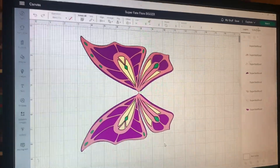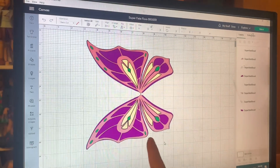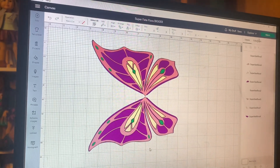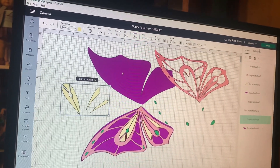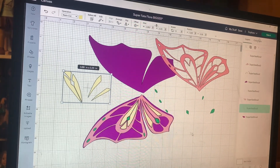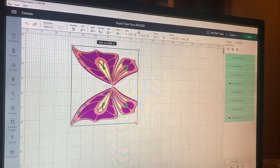Luckily, I made this file years ago — genuinely years ago — to make Superfate Enchantix Flora's wings. We're going to be using this for this doll because they have very, very similar wings. Basically all I did was take each individual color on the wings and make a separate file for them. These are actually sized for the giant Enchantix Flora, so all we need to do from here is just make them smaller.